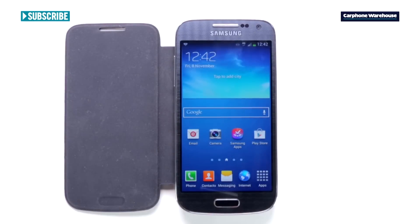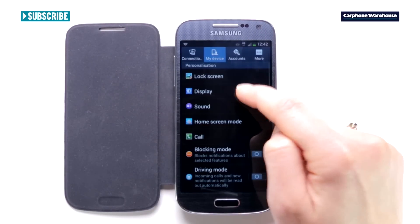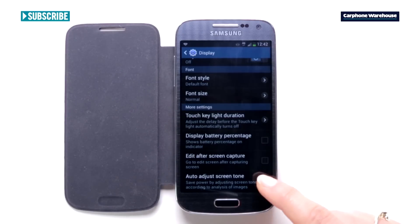The new software also adjusts the screen mode automatically. Go to Settings, My Device at the top, then Display, and Screen Mode or Auto Adjust Screen Tone at the bottom.